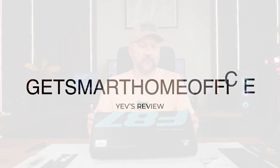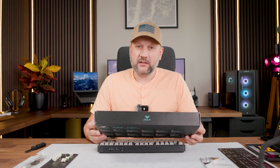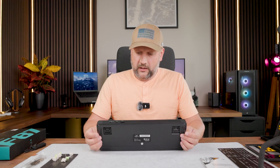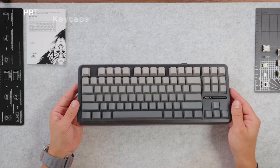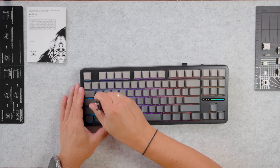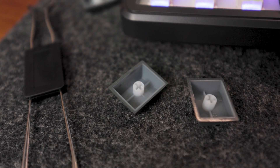So what do we have? We have a gasket structure, which should be good for the sound, 87 keys — so it's a 75% tenkeyless layout — and cool backlight effects. Today I have the black plastic case version. We have PBT keycaps, and you also get a keycap and switch puller included with the keyboard. These are double-shot PBT side-printed legend keycaps, and they shine through the switch.